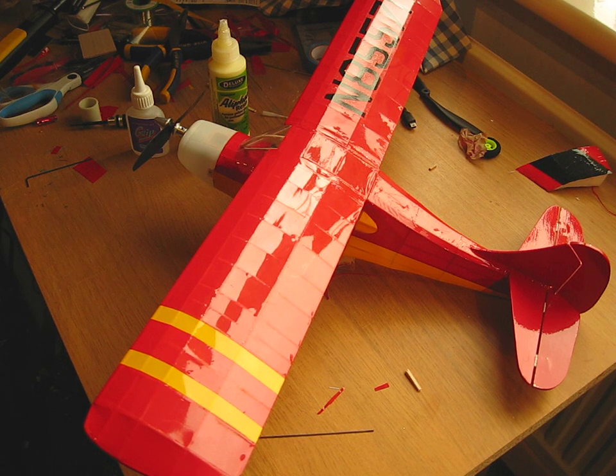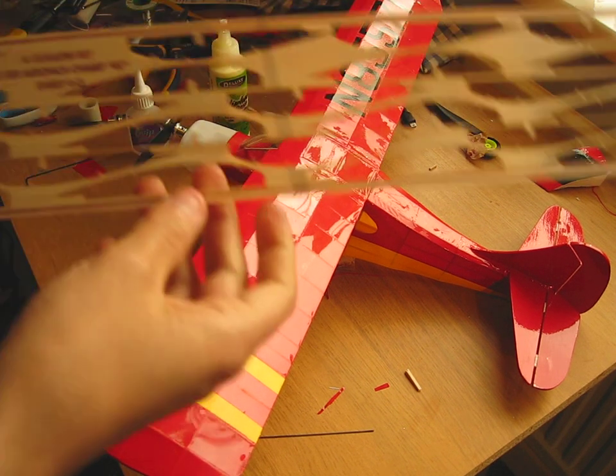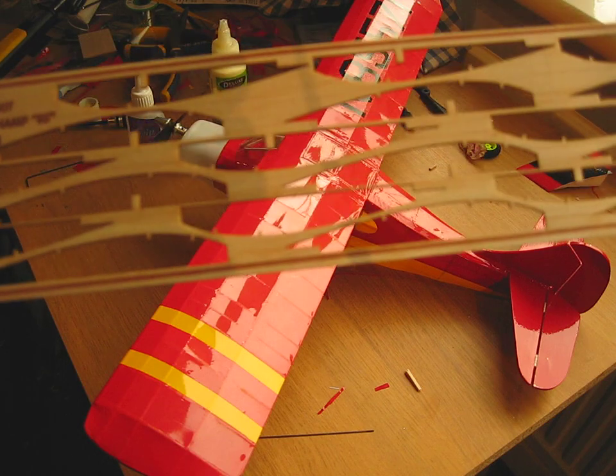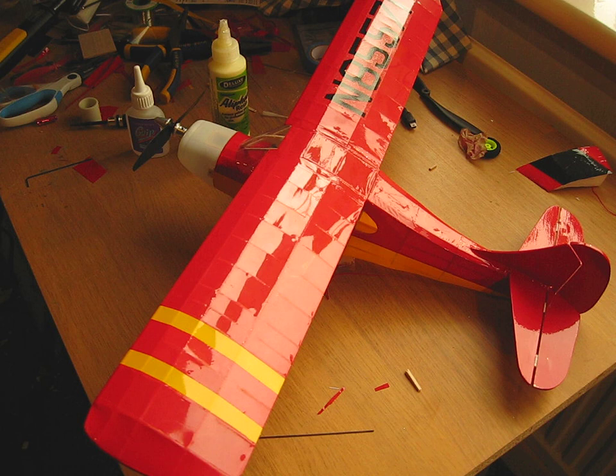The wood comes in laser-cut form. This piece here is for the aerofoil — you can see where all the bits were cut out. Very little adjusting needed to be done; if it did, it was just a few swipes of sandpaper. Very simple to make everything fit.